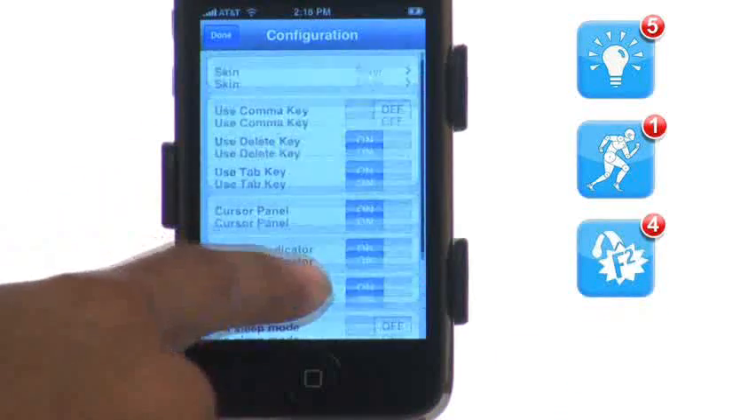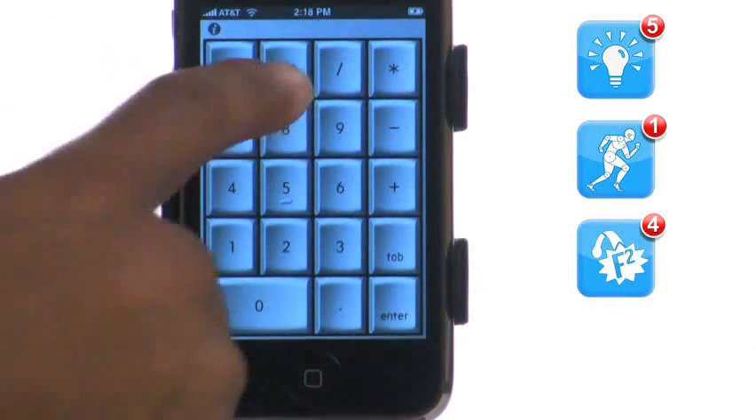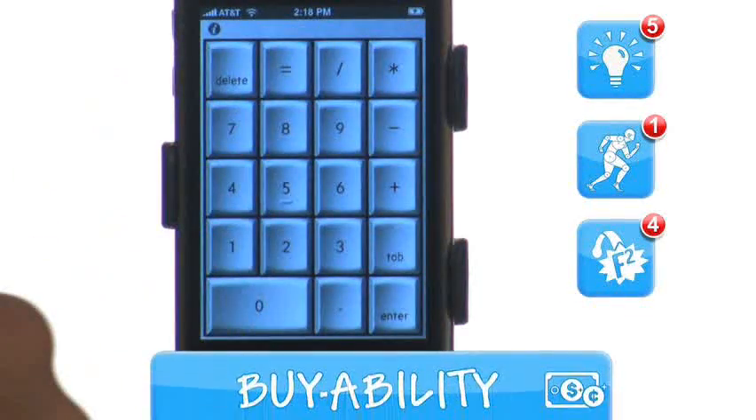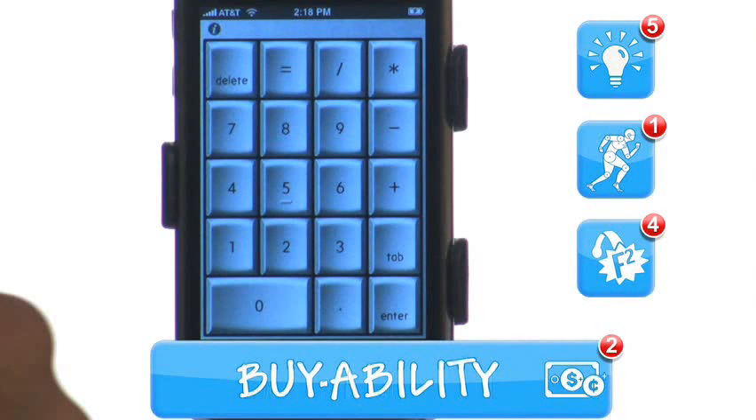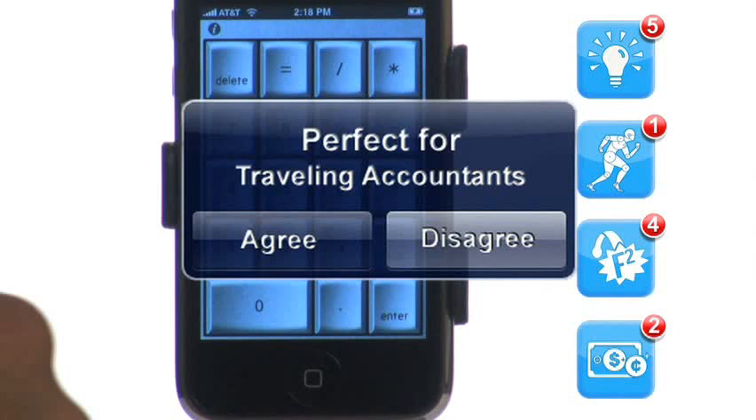Unless it is absolutely necessary that you need a wireless number pad, it would be worth waiting for the connection issues to be fixed. Buyability gets a 2 out of 5. This app is perfect for traveling accountants.